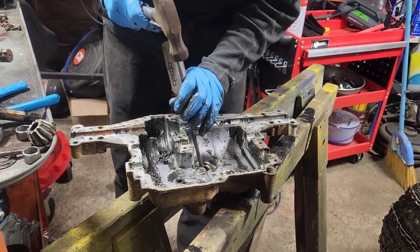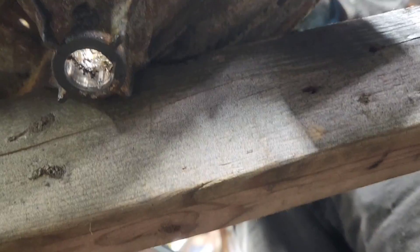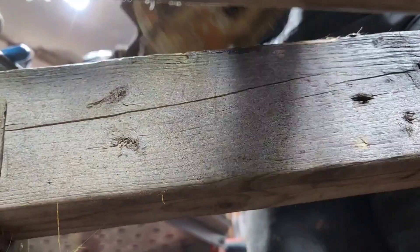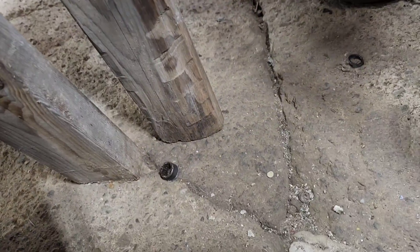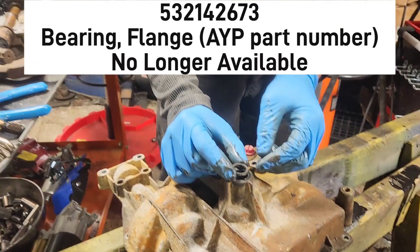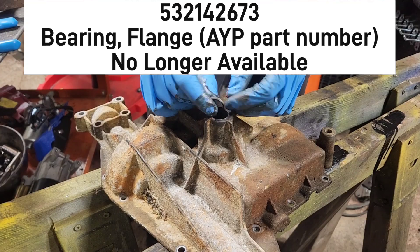John, can you look underneath and see if you can actually visually see that? There we go — did you see it as it came out? So this was some sort of rubber seal that has long since petrified, that was in the top of that.